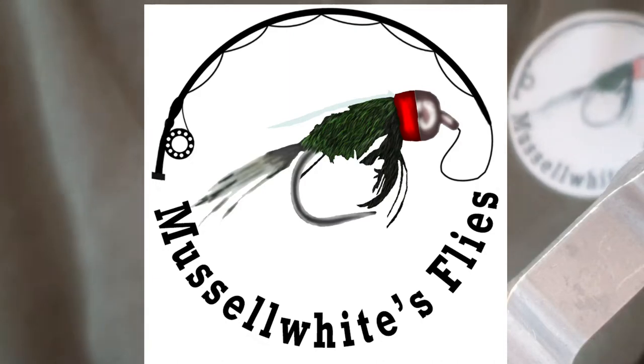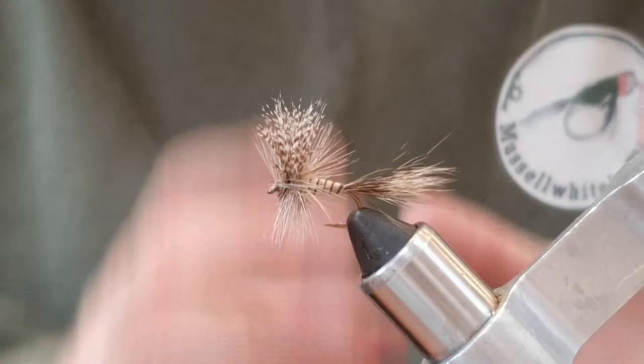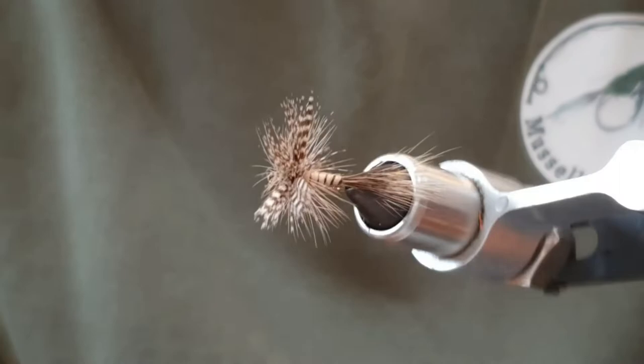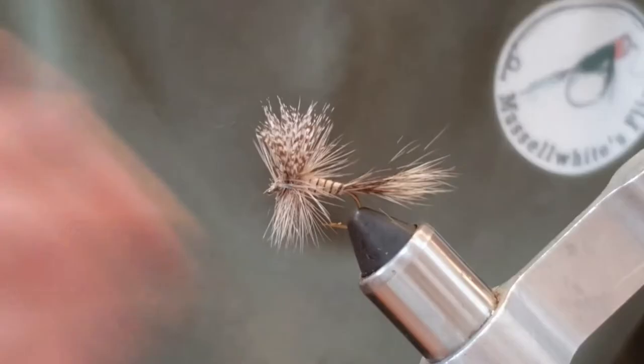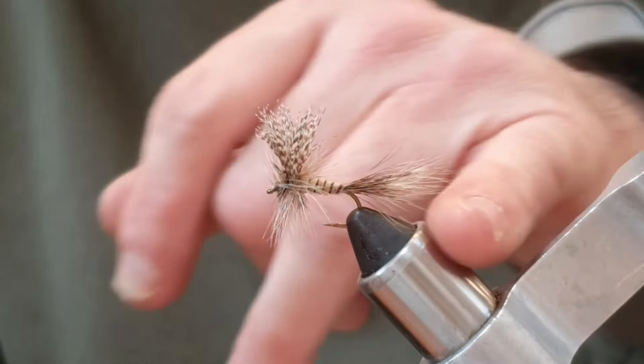Hello again. Today we're going to tie this dry fly - it's like a cross between a mayfly and a gray wolf, but it does a very good impression of a mayfly or any large sort of hatching fly that's mayfly size. It works quite well for march browns actually, when they're hatching at this time of year.